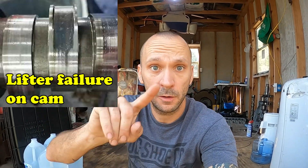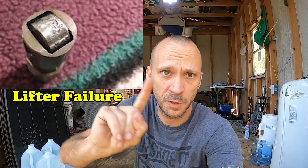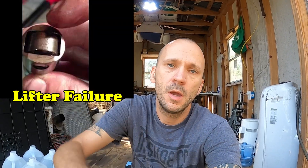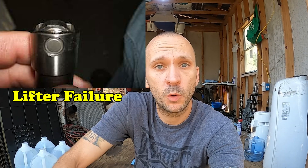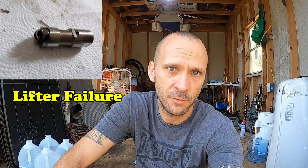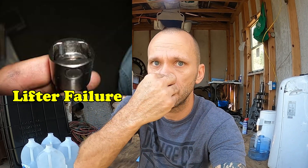Welcome back to the channel. I'm going to show you what a bad lifter looks like — I'll pull pictures from the internet and also show you one of my used lifters so you can see what a good used one looks like. This is useful if you're having one of your heads pulled off or looking below your intake at the backside lifters to see if they're bad.